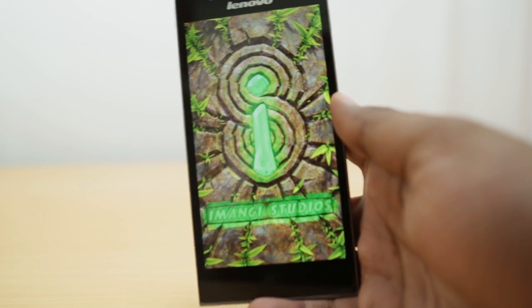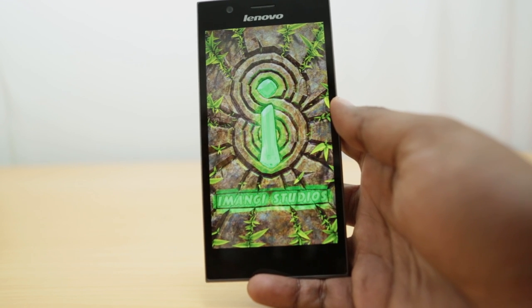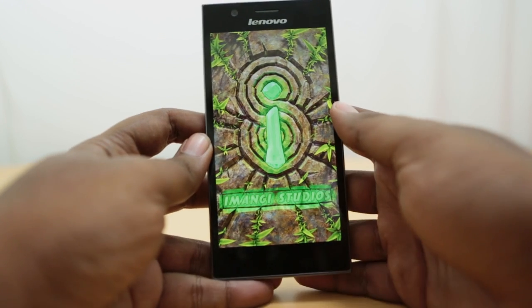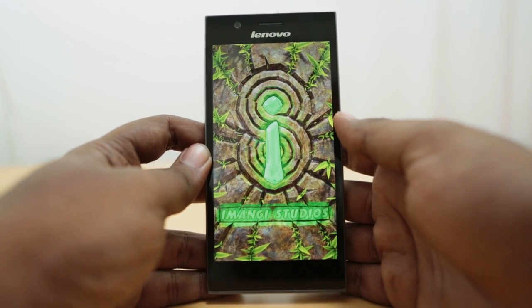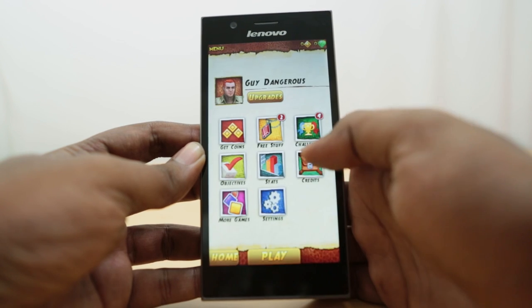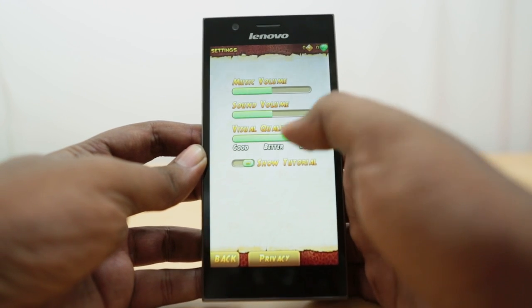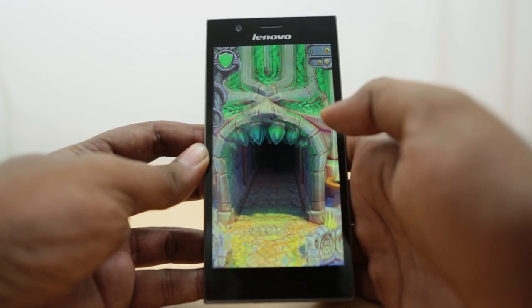This is really a huge device — this is as far as I can zoom out to show you the complete phone. It doesn't fit in the frame in my hands otherwise. As usual, we have the best quality graphics for Temple Run 2 to stress the phone to the maximum.